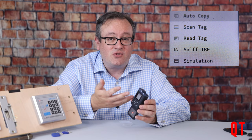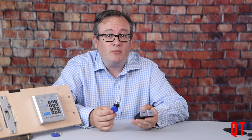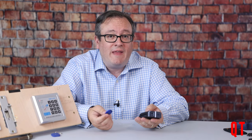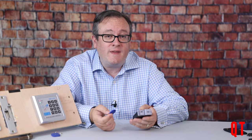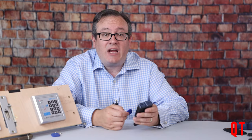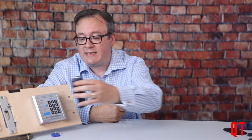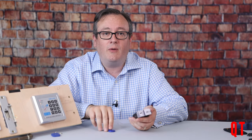Booting up the device brings you to a main page which has auto copy, scan tags, sniff traffic, and simulate, and on the next page we've got PC mode. From the auto copy option, you can quickly scan a radio frequency ID tag — in this case a low frequency tag — and once you've read and copied that tag, you can decide if you want to write it to another tag or emulate it immediately. Heading over to the scan tag menu, as soon as I've scanned the tag, we're ready to simulate or re-scan. Pressing simulate, it's now simulating that tag, and I can automatically replay the tag straight onto this device.